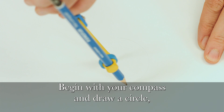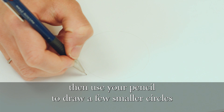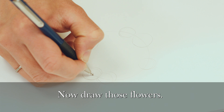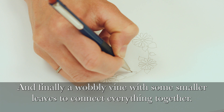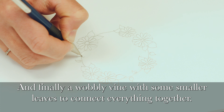Begin with your compass and draw a circle, then use your pencil to draw a few smaller circles on the outline where you are going to place the blooms. Now draw those flowers. Next we'll add a few leaves.